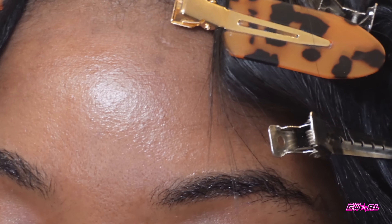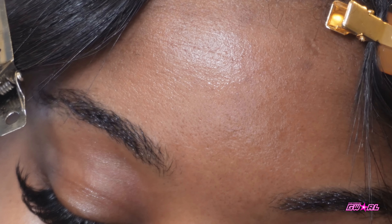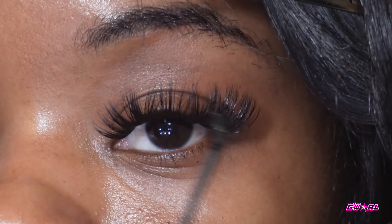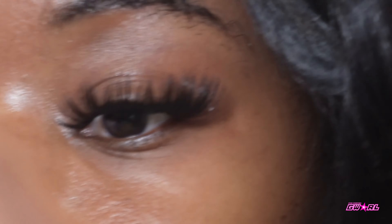Now we're just going to go fill in the gaps with the medium length ones, and you're going to do the same thing through the whole eye. You're not going to put glue on these lashes — you're going to put glue only on this. You're not going to line this first layer up with glue like you did your real lashes.